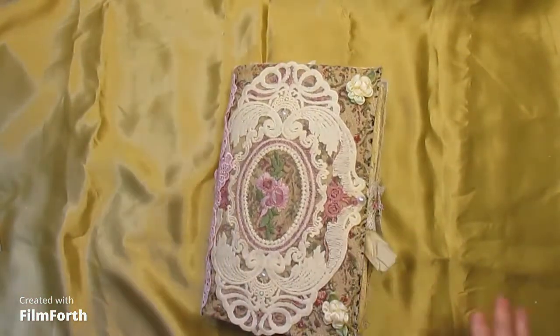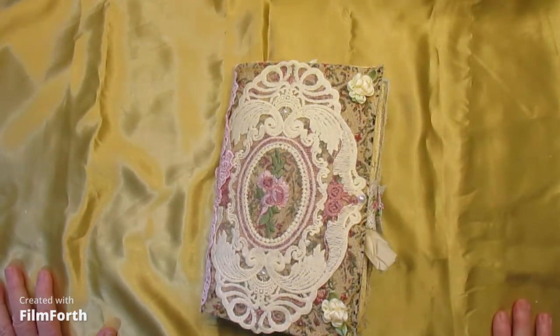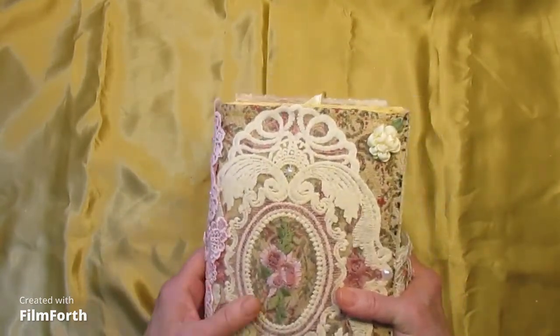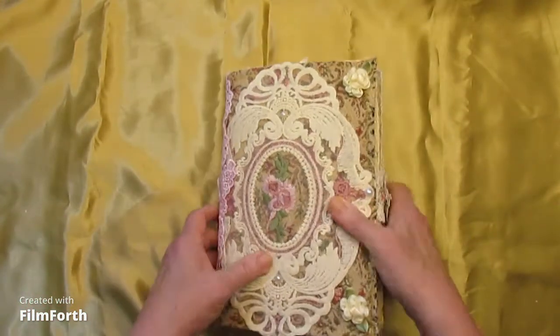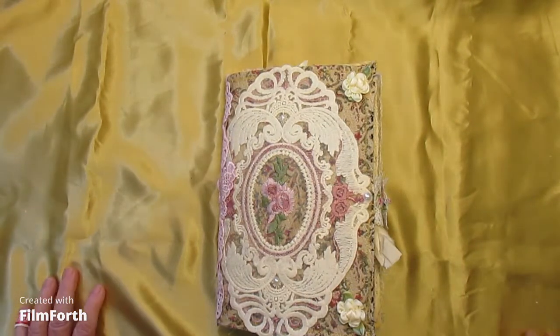That will be in my Etsy store. Today is Thursday the 2nd, so this will go up in my Etsy store tomorrow or Saturday — December 3rd or 4th, 2021. The tapestry, or butterfly tapestry, something to that effect.